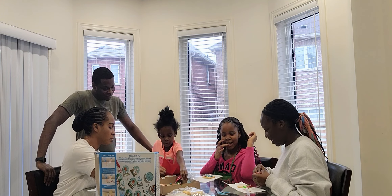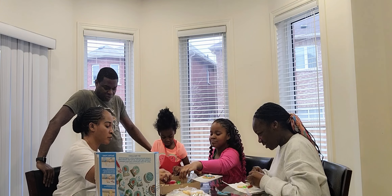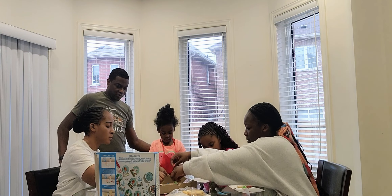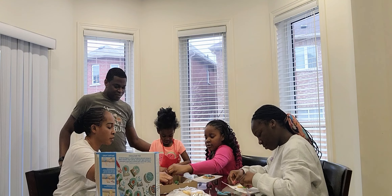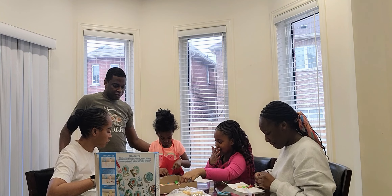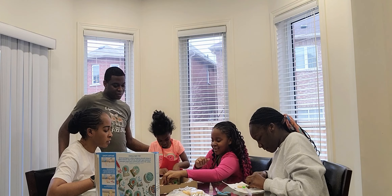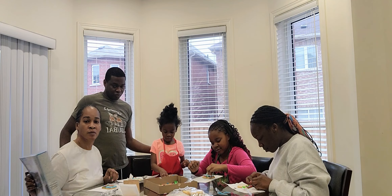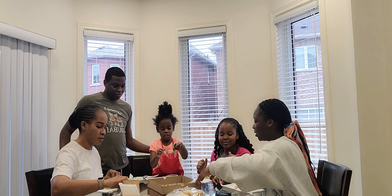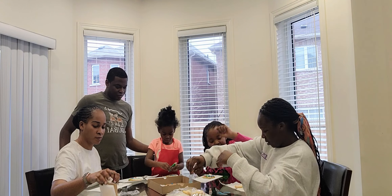Mama, you need more? What else are you going to do? I need green. I'm done. You sure? Yes. Beautiful, Tata. I should put more green. Did you put green? No — I don't see any green on yours. Where's the green? I don't need this much. Thank you.